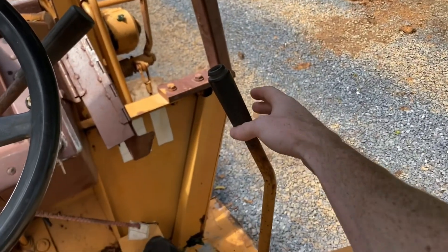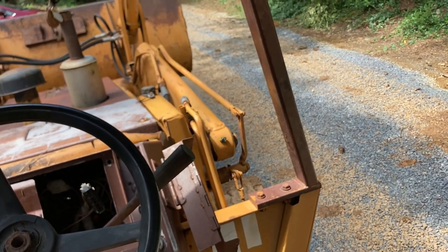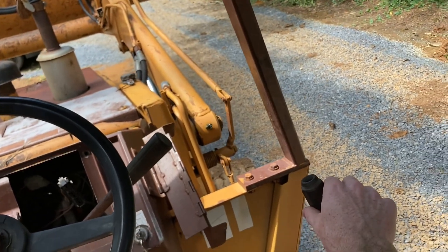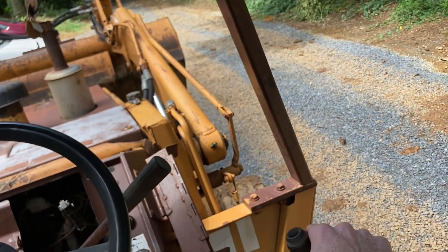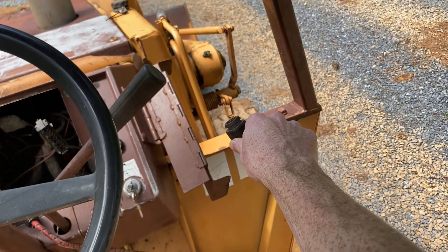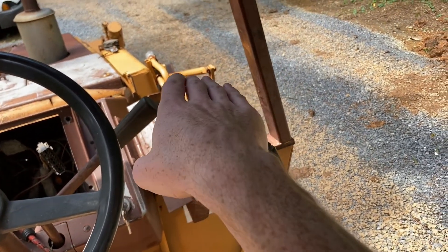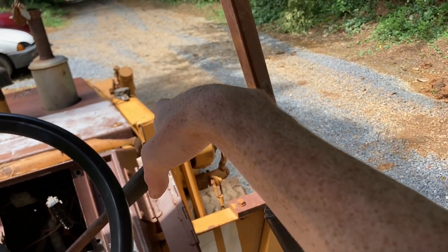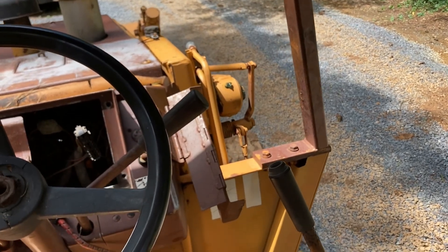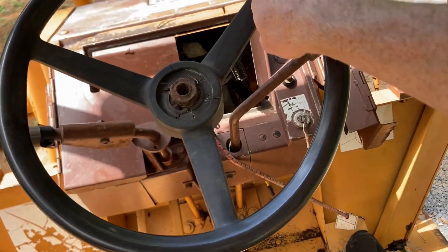It does run pretty good. As far as boom controls, you go back to lift up. Left to curl the bucket up, right to curl the bucket down, and forward to put it down. This machine has an auto-leveling feature — when you raise the bucket it'll keep it level as it goes up, because otherwise it'll just tilt. Same going down too: if you hold it to the left while going down, it'll automatically keep that position, which is pretty neat. It also has power steering — it's literally a one-finger deal, really nice, especially for a heavy machine like this.